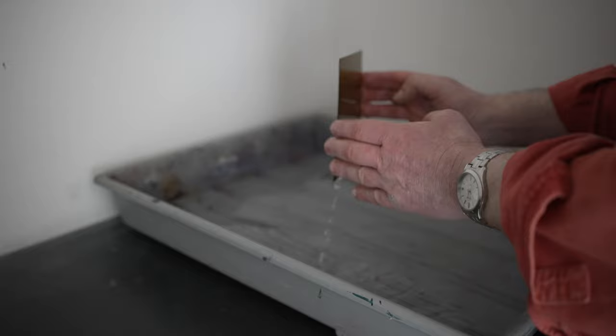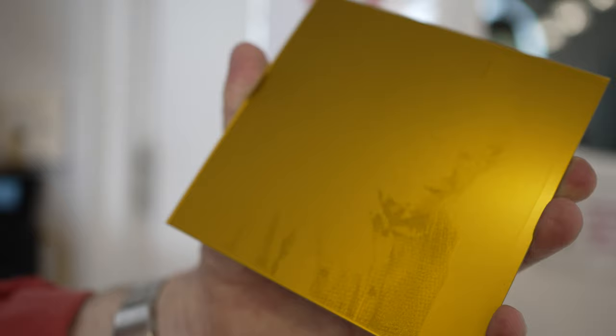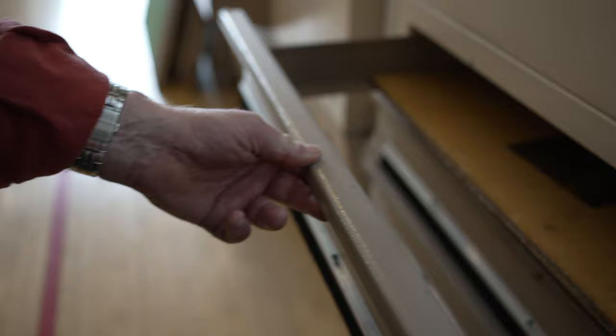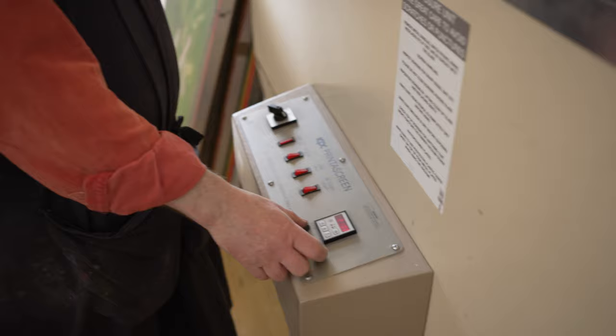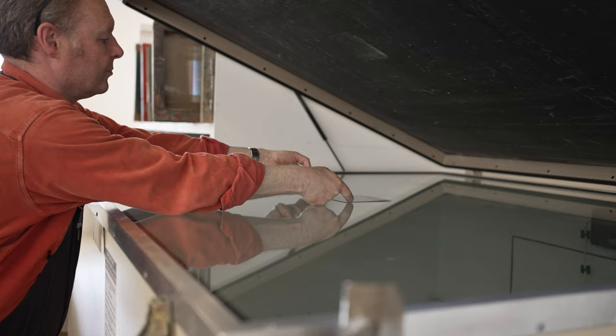The plate is then taken out of the water and blotted dry so there's no standing water left on it, and then it's put in the drying oven to be cured. The final stage of the exposure process is a flash expose — just light — and this is going to toughen and harden the plate up for the abuse it's going to take in the printing, and particularly the pressure of the press.